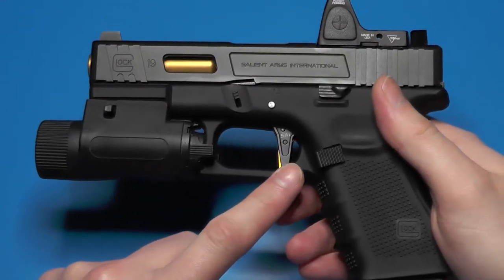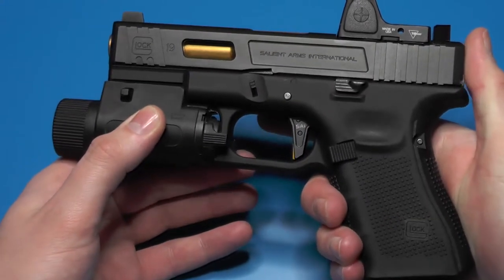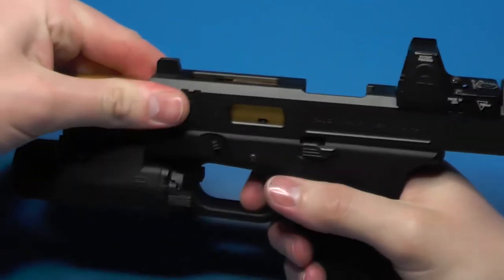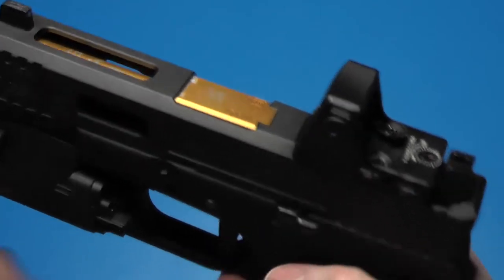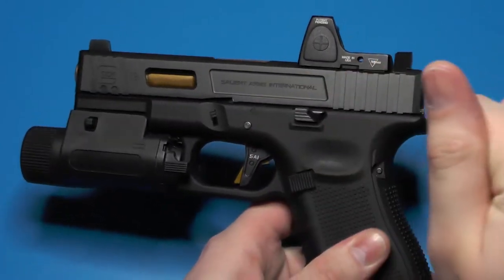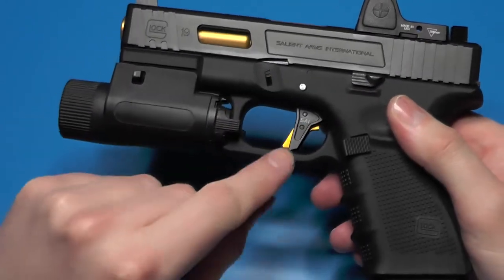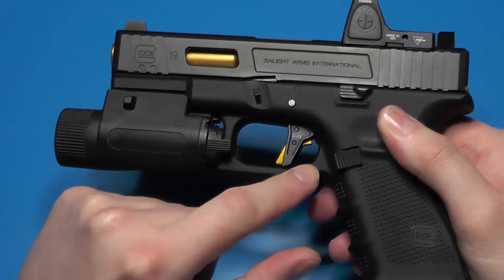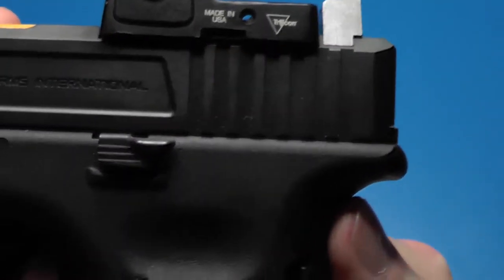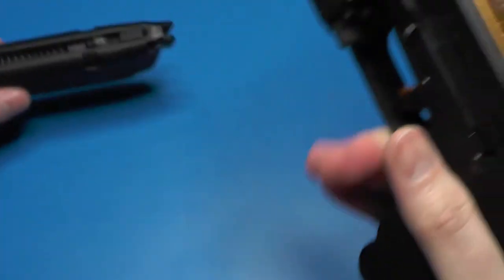The issue this is causing — if you saw my last video — is that the trigger had a tendency to pop forward. The trigger is supposed to stay back once the gun is fired, but it now pops up fairly easily. I think that's related to this looser fit of the slide lock and the offset here.